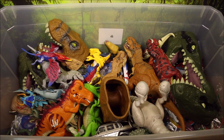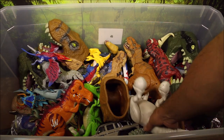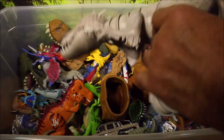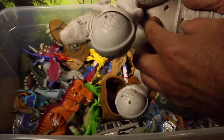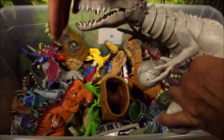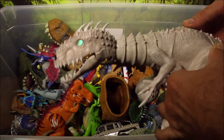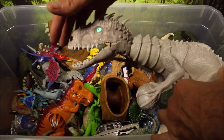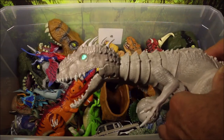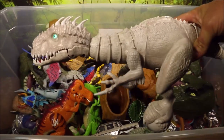The Indominus Rex was huge in the first Jurassic World. I wish they would have done as much with the Indoraptor in the second one — made a bunch more Indoraptor toys. Another one I really like is the Zoomer Indominus Rex. This guy zooms around your house. You can put him in angry mode. He chomps, he roars, he chases you, he protects. This guy is totally awesome.